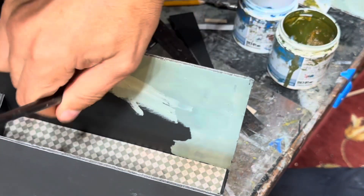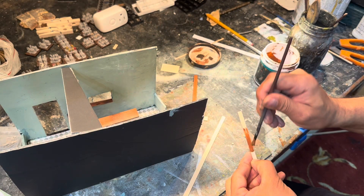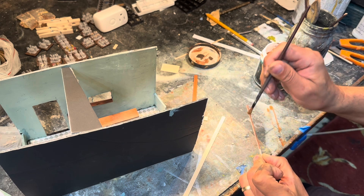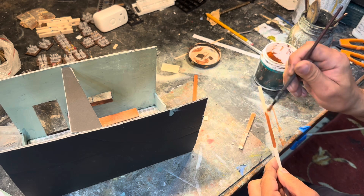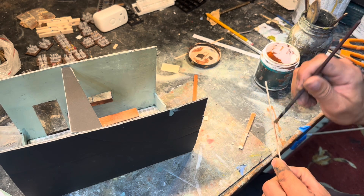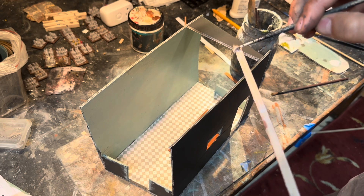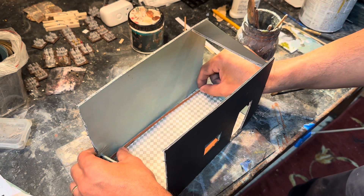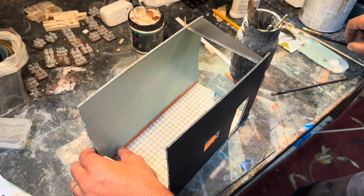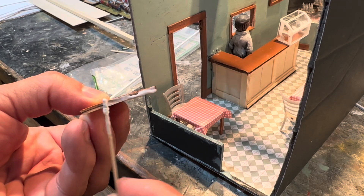I brush painted the interior to get that old model look, because of course this is the 1930s in Italy and it's not the most rich village there is — so I did not try to make it super neat. Here I am also doing the trim and the floor trim, and if you could take a peek there is flooring representing tile flooring.